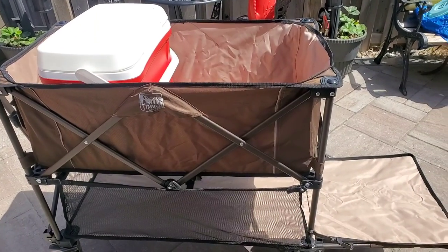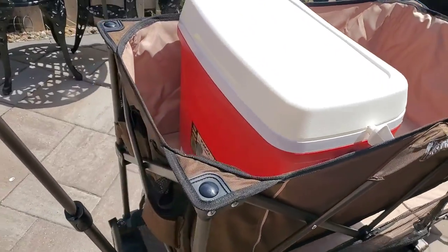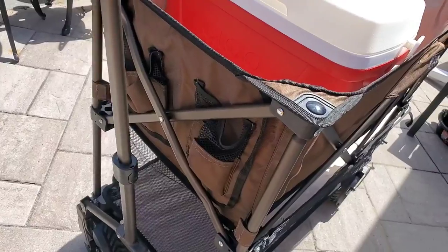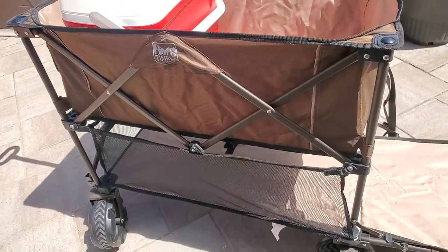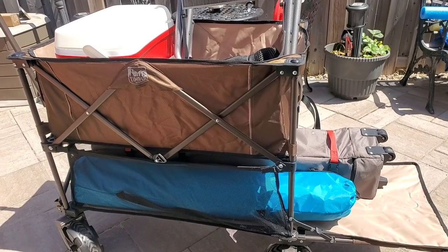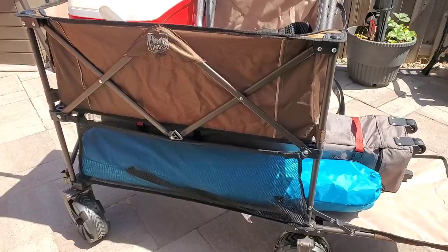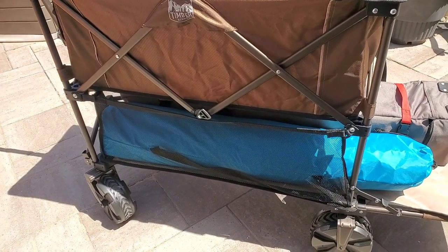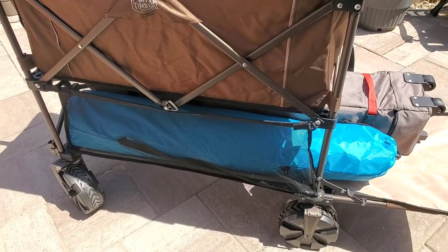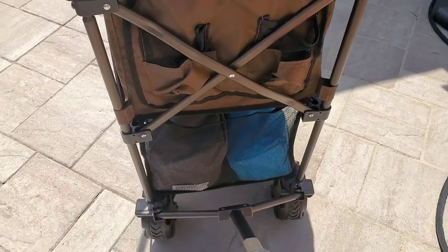For its size, this thing is fairly easy to maneuver. Let's grab some things from the garage. There you go — that is a pool-size canopy, it's a 10 by 10, and I have another beach canopy here. The good thing about this cart is you have the bottom where you can put all those long ones, and then on top you can put your cooler and other stuff.